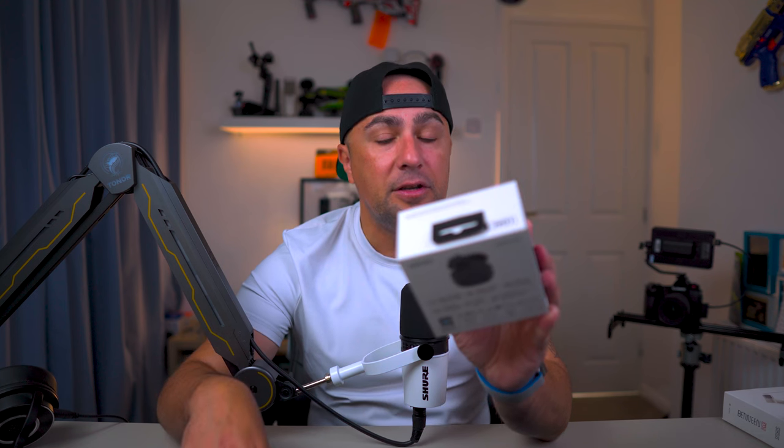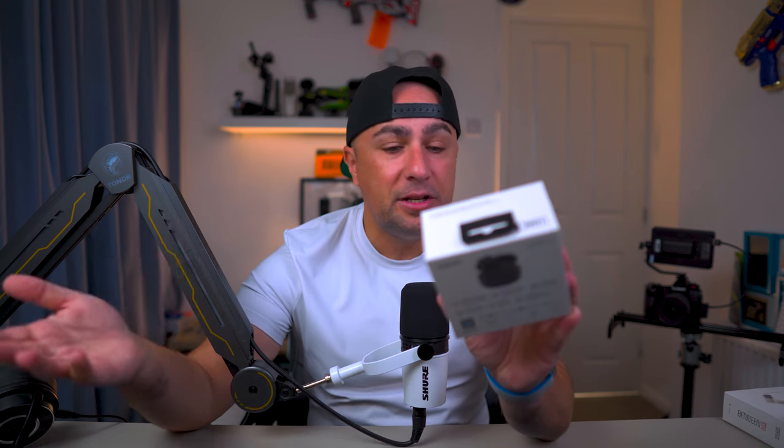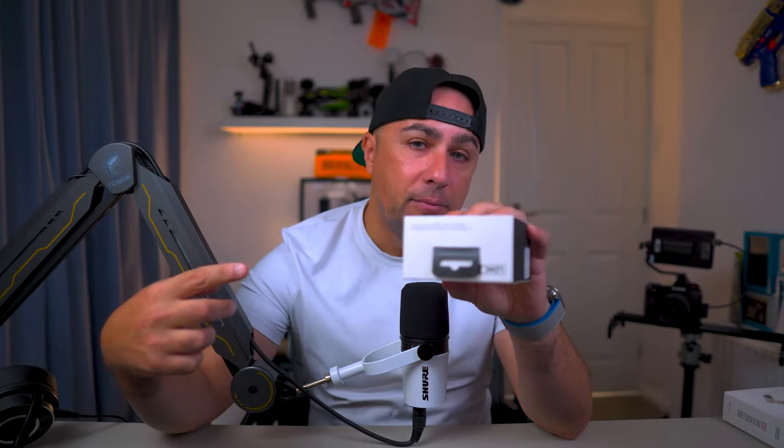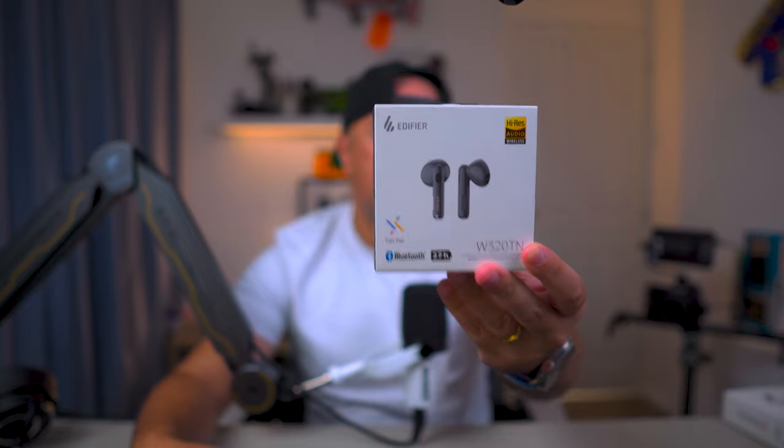With that said, we're going to start the review of the Edifier — sorry, I need to check the name — W320TN. I'm telling you guys, they need to put better names on these things. In this video I'm going to tell you all about the specs, how they sound inside and outside, sound quality, and in the end I'm going to tell you if they're worth the price. Let's start the review of the Edifier W320TN.